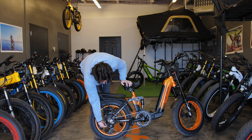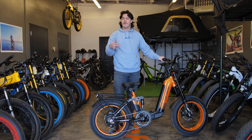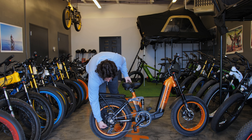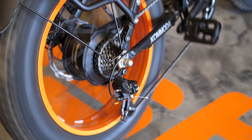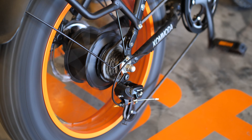On this bike and a lot of your e-bikes out there, you have this little barrel adjuster. Basically, if it's not shifting up well you just want to turn it to the left; if it's not shifting down good, just turn it to the right. Usually with these you just want to do about a half turn and then test the shifting, and then maybe another half turn and so on and so forth.